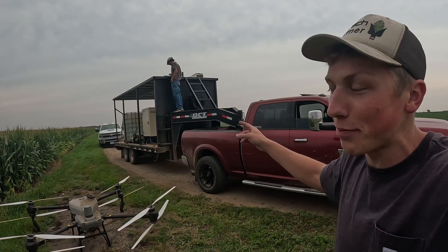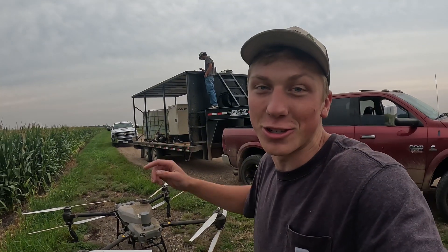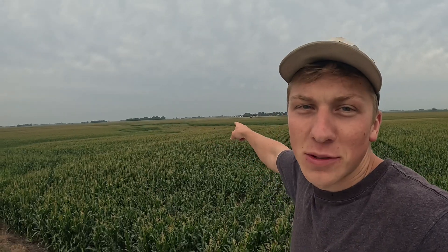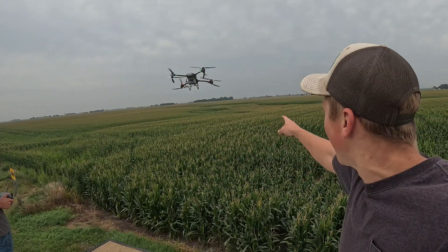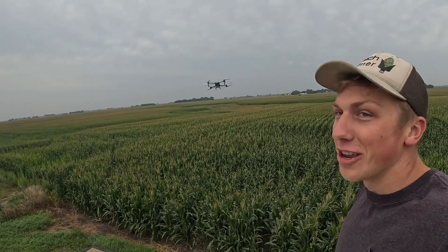We got Bob with Midwest Drone Applications getting everything ready. We're going to get this drone up in the air — the first little drowned-out spot is right out there, and he's just getting the drone up to go start spraying it.